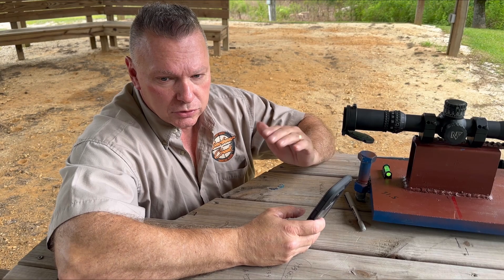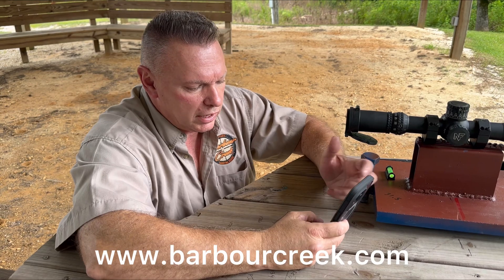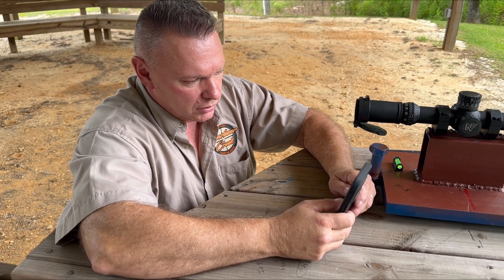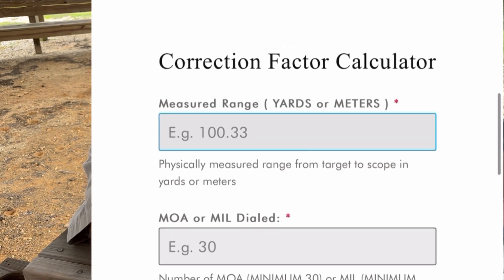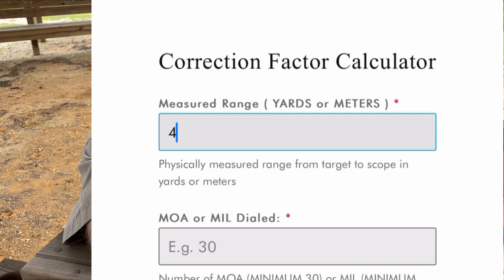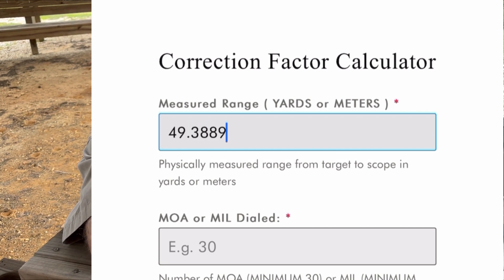Go to our website, go under Tools, and you'll see the correction factor calculator — it's very simple. You'll see the video I just made, then move down below that and you'll see these boxes. First box: how far did you physically shoot or measure it? This was 49.3889 — let me plug it in.